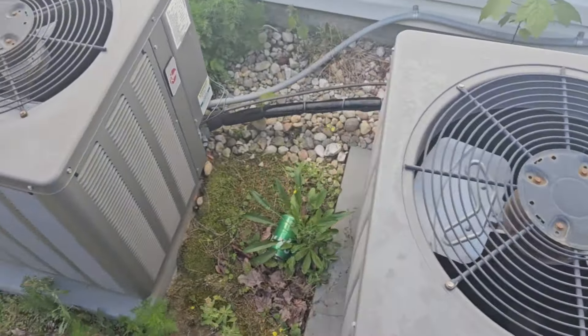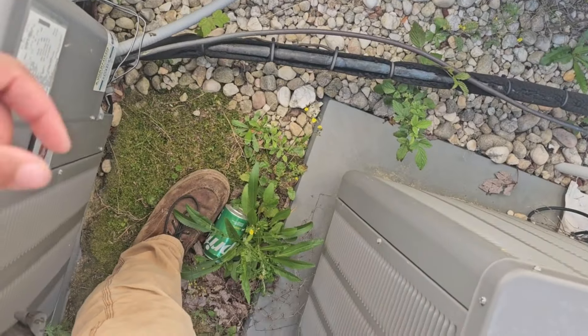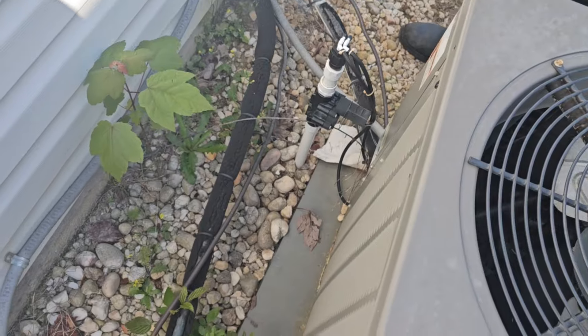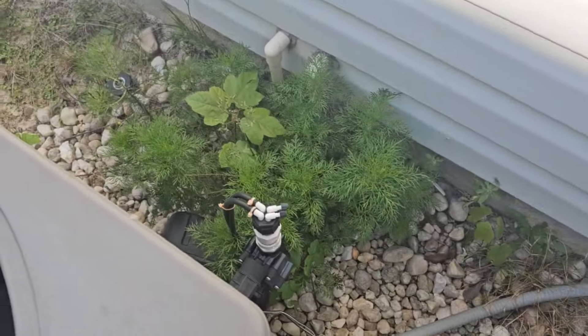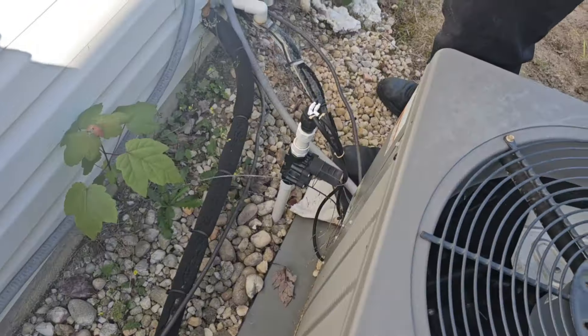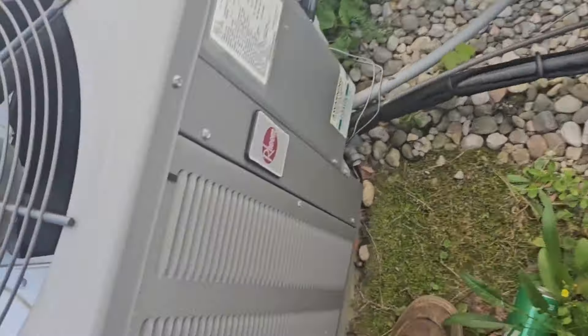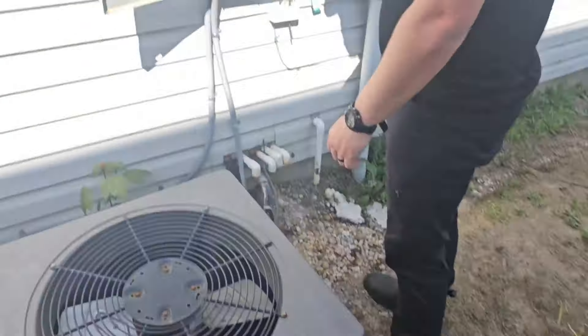Out here at the condensers — what are these things? I have never seen something like that before. Somebody on YouTube, tell me what these are and why they're there. It looks like they're wired into the system, and one of them has tripped.